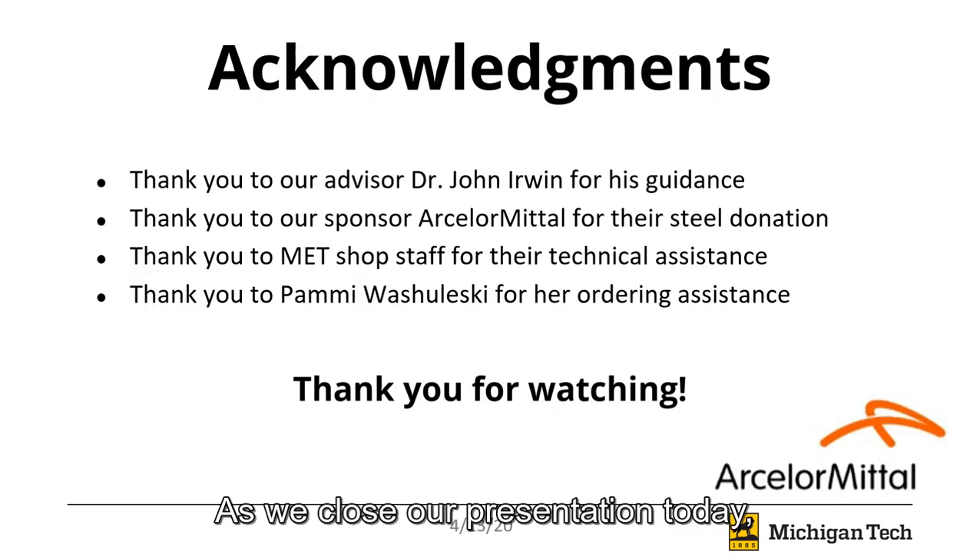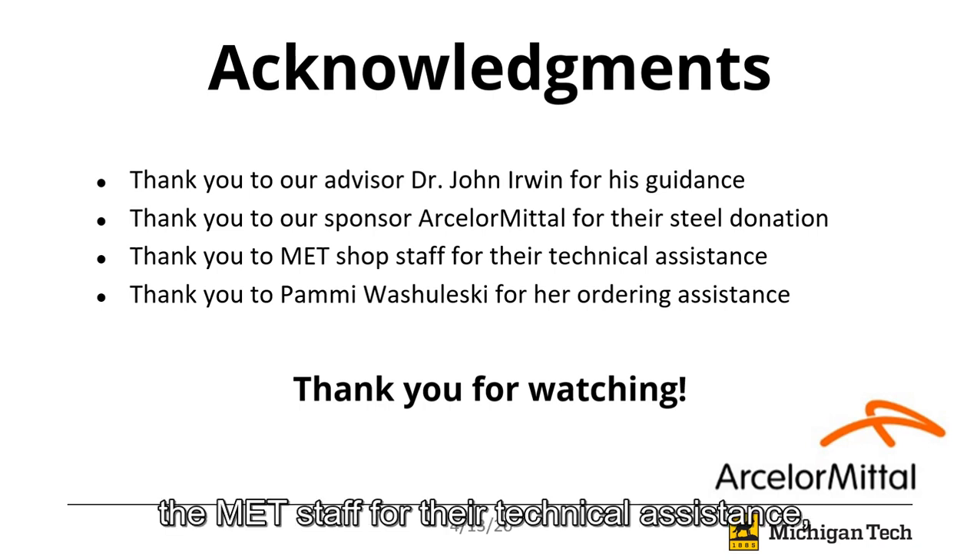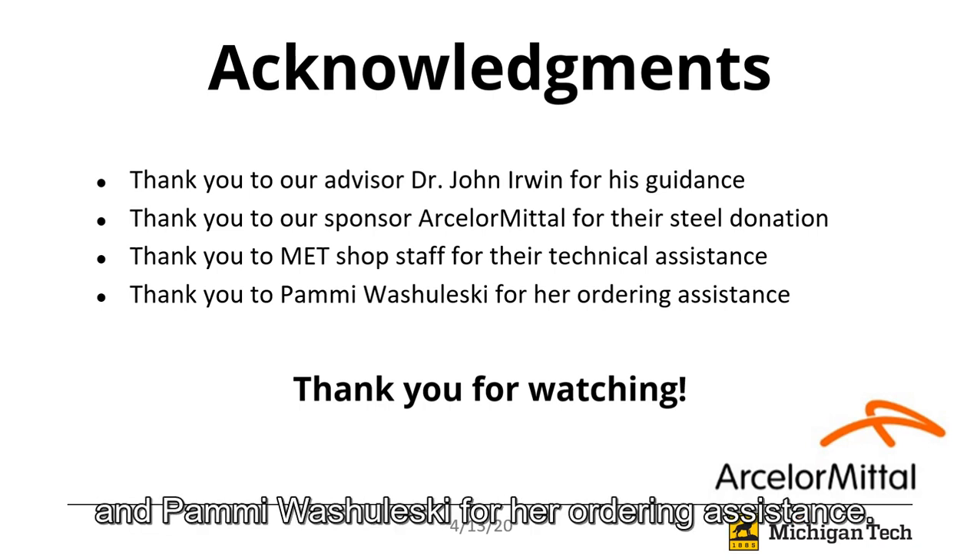As we close our presentation today, we'd like to take the time to thank Dr. John Irwin for his guidance as our advisor, our sponsor ArcelorMittal for their steel donation, the MET staff for their technical assistance, and Pammy Walshuleski for ordering assistance. Thank you.